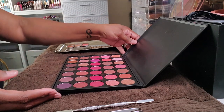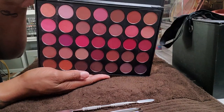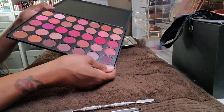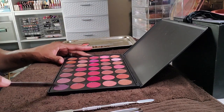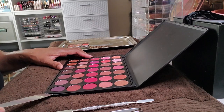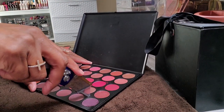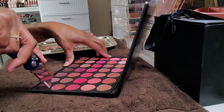I did grab just some basic tools that you typically would use to depot some shadows — got some alcohol for repressing, some paper towels, and just basic tools: butter knives, depotting tools, exacto knife, things like that. I also put down a towel on my beauty desk, of course, because I don't want to destroy it.